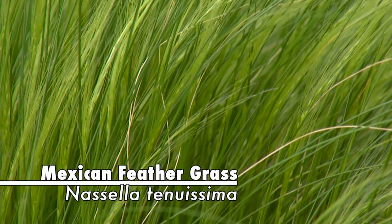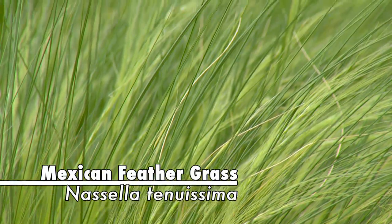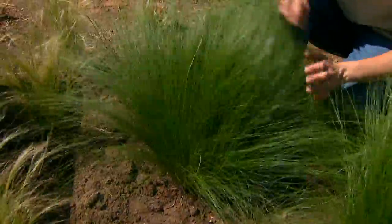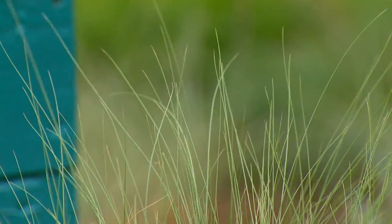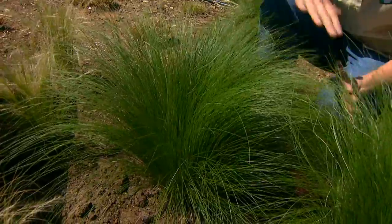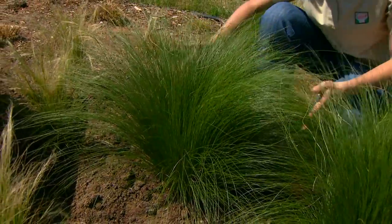Nassella tenuissima is just a delightful, very graceful grass. It has very fine foliage, as you can see, and it's very dense, so it produces a nice open mound. The grass blades are so light that they move with just the slightest breeze, so they're always in motion. The grass will mound to about two feet or so and spread two to three feet.